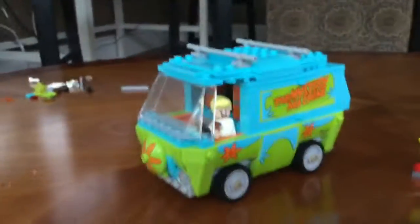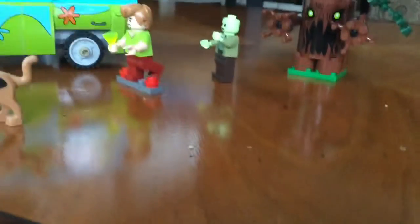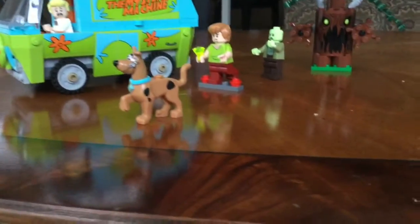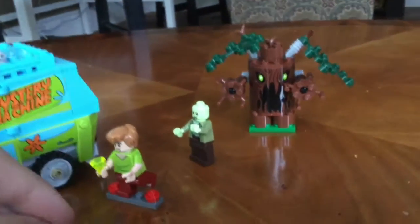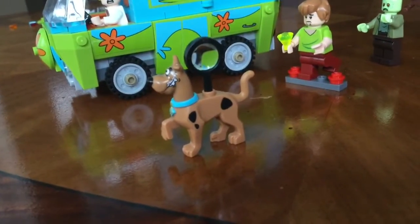I didn't do any of the insides. Fred has two faces — you can switch them around — so I put on the panicked face. This thing does drive, but I don't think it's really that type of toy. The little red thing on Scooby and Shaggy is just a stand to hold them up, to make it look like they're running — I have about a thousand of those little LEGO things. I'm going to put Scooby with the magnifying glass — detective Scooby! Here's everything lined up with the car.